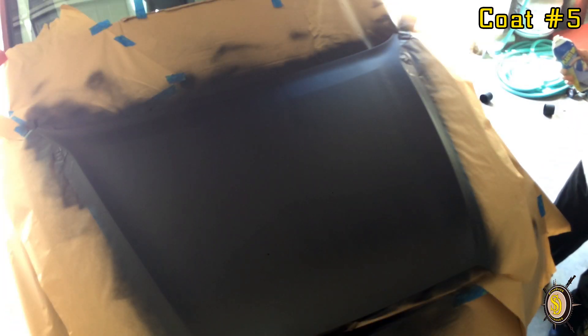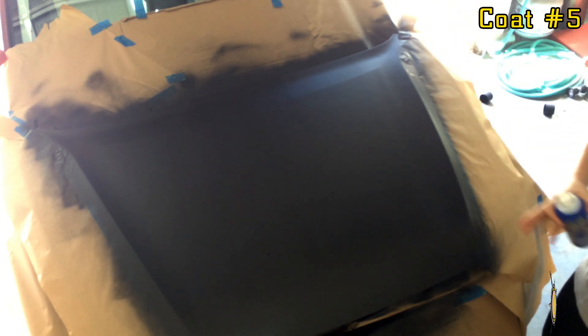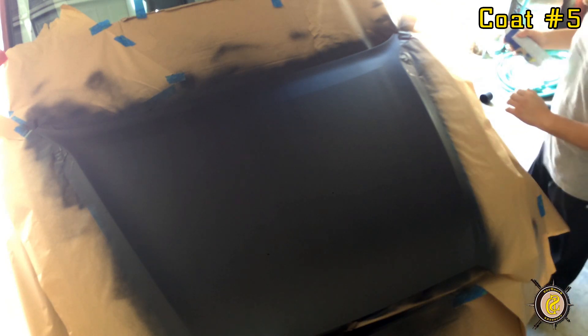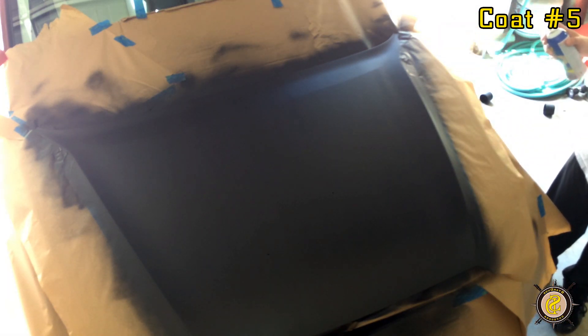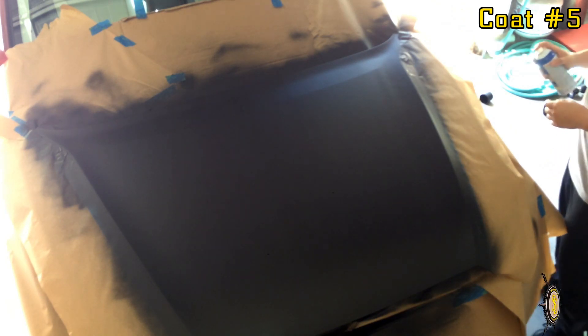Alright everybody, we're going to start with our fifth coat. This is the one where when you spray it, you have to start taking the tape off immediately. What I'm going to do is spray one side first, get it wet, and then immediately after that take off the tape on that side, then continue on with the rest. So wish me luck — hopefully this works out. It ended up looking pretty good; four layers looks great. That bubbling effect is all but gone. Down at the edge we still have a little bit, but nothing too horrible. I'm going to try to take that away with this last coat.